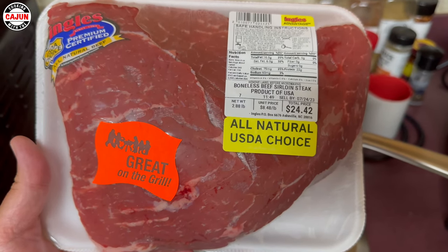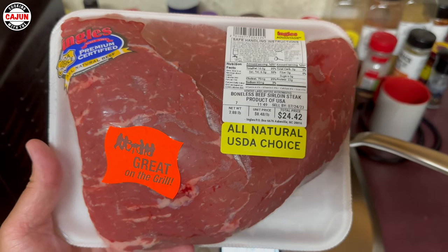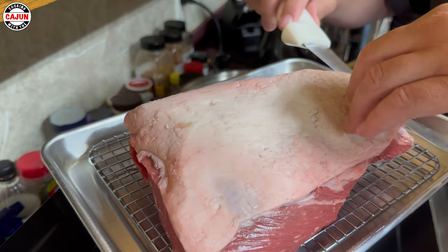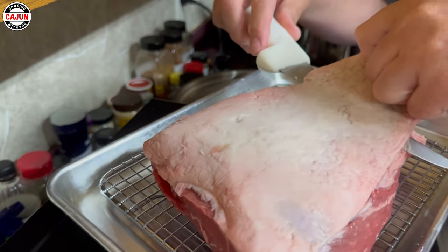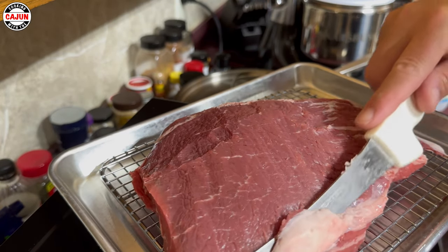Hey everybody, look — we got us a tri-tip roast, we're gonna be cooking that today. We've got our Dexter Russell knife here and we're gonna trim the fat off the back. Comes right off, just a little piece right here.